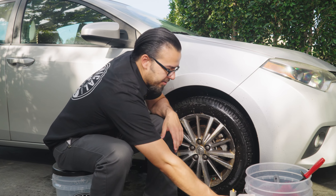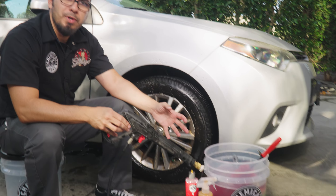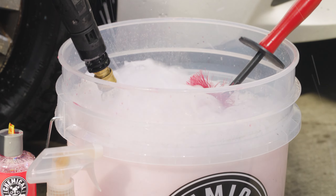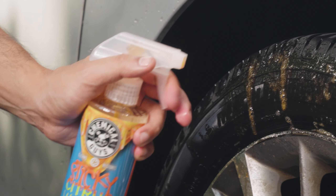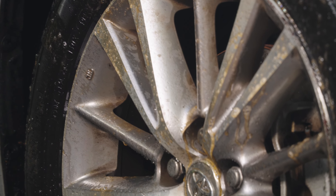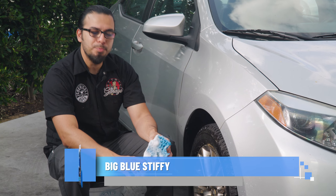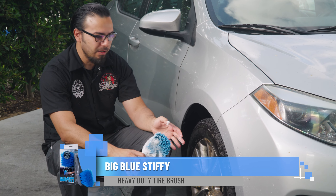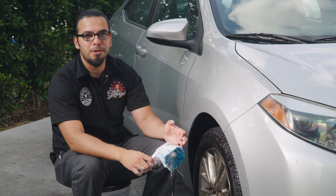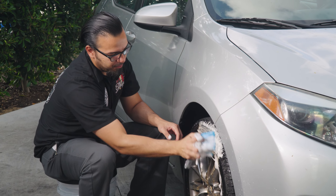Now we'll activate the suds in our wash bucket using the ProFlow, and the foaming action is going to help give us that lubrication as well as the cleaning power. We'll start scrubbing down the tire using a big blue stiffy brush. These plastic bristles help to scrub away the old dressings and browning from the tire, and reveal a bare surface which is going to be easier for us to apply dressing to make it last longer. Start at the top, just working back and forth.